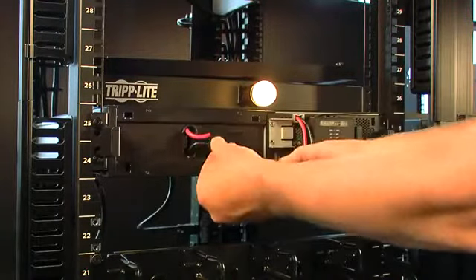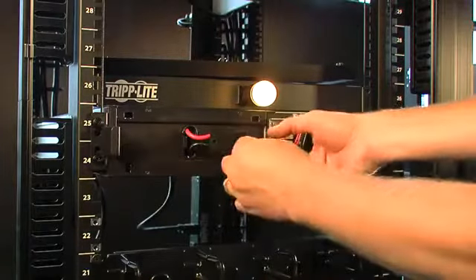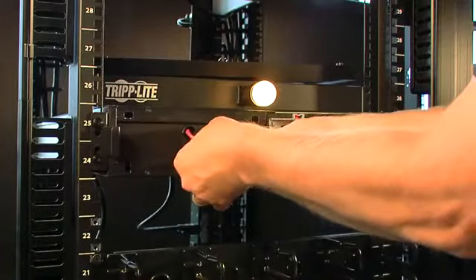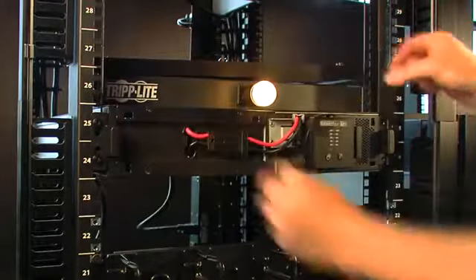Finally, reconnect the battery. Of course, the battery could be replaced at the same time as replacing the power module. The battery system is reconnected — re-seat the battery connector.